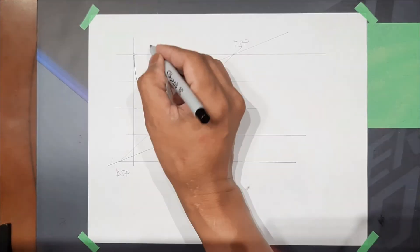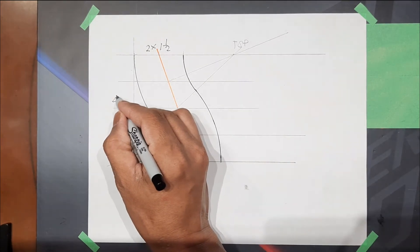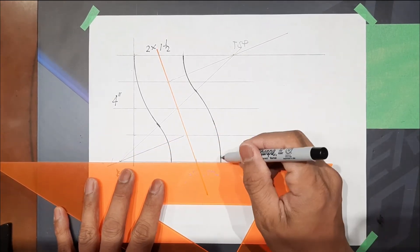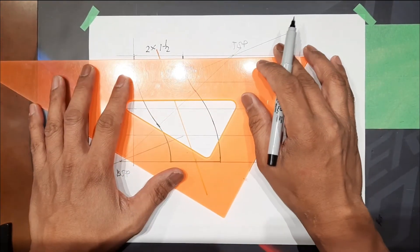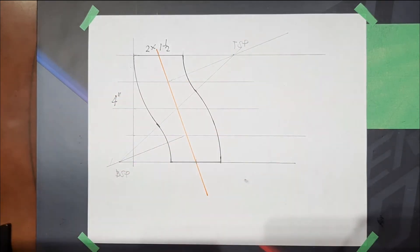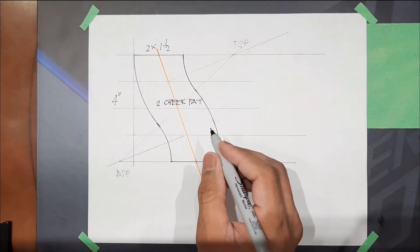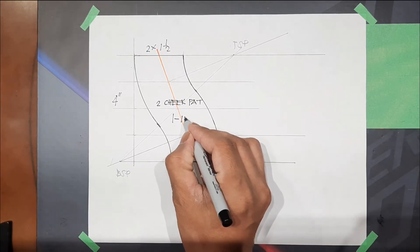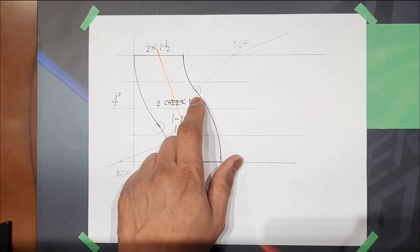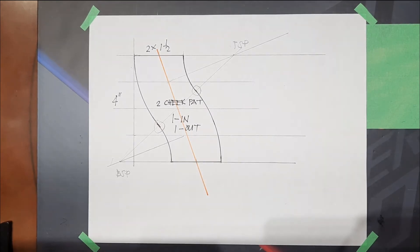The dimension is two by one and one half, and then the height is four inches. Highlight this. Two cheek patterns — one in and one out. This is the reverse point or the change point: roll down then roll up to determine the change point.